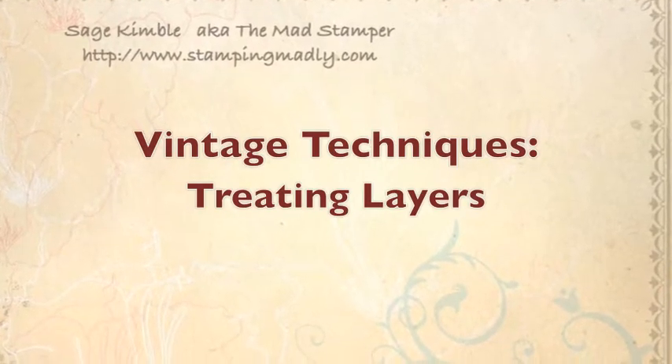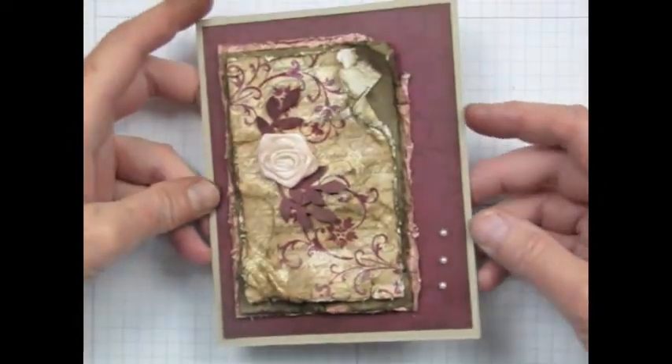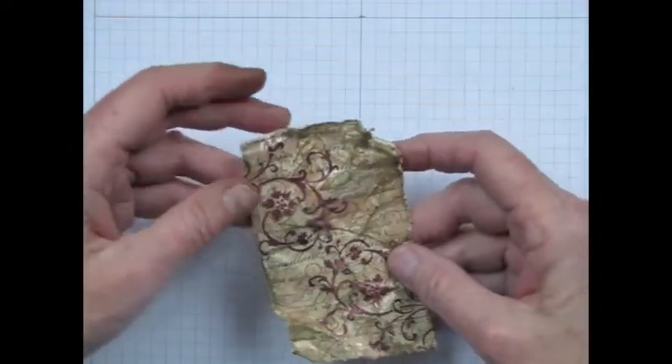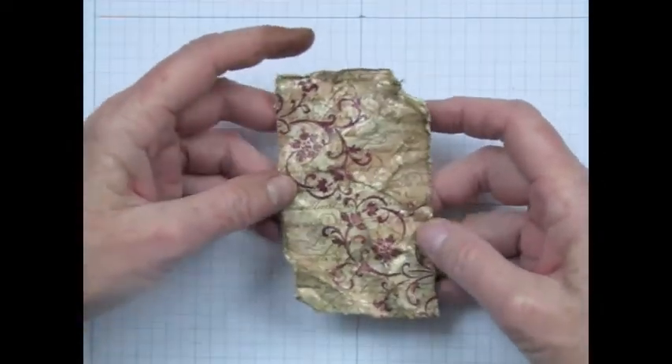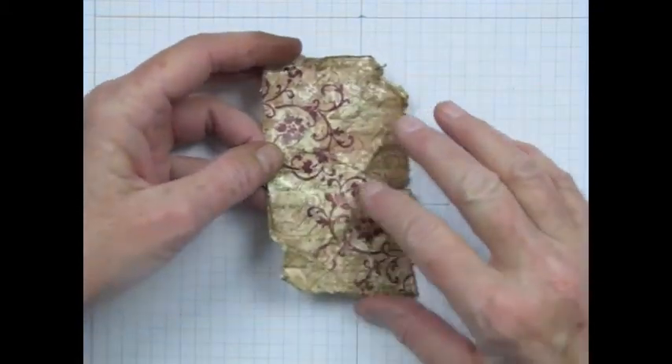In this video I'm going to show you how you can help create this vintage look by the way you treat your layers. One of the things you'll notice in the vintage techniques video on making this tapestry paper is that I used layer upon layer of stamping.